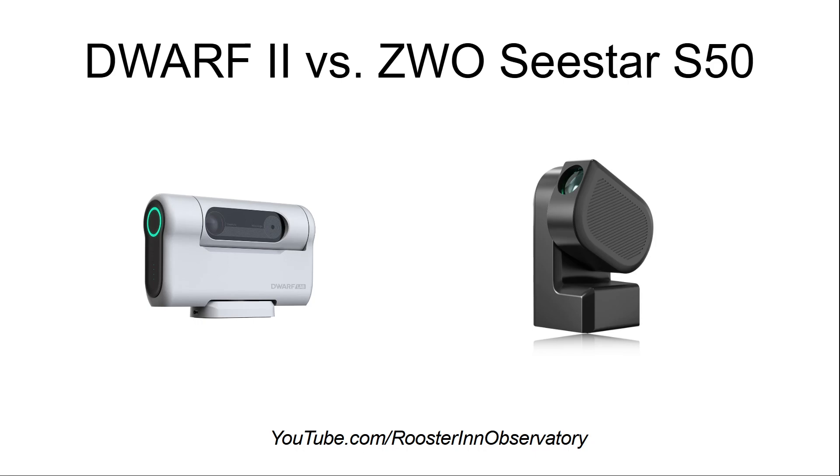Today I set out to compare, just on paper, the specifications of the Dwarf II, which I already own and have been using for the past several weeks, to the specifications of the ZWO C-STAR S50.